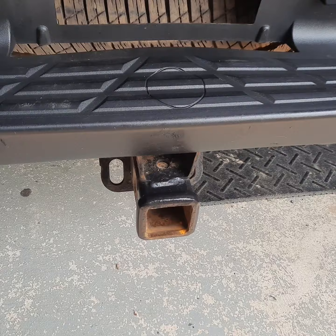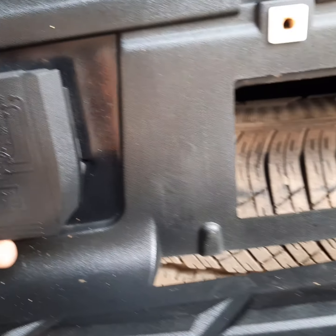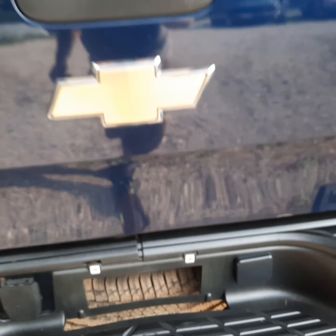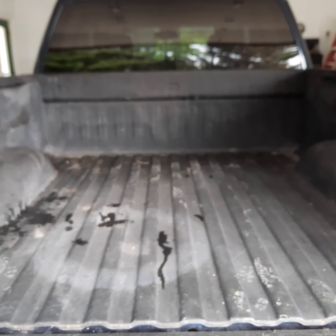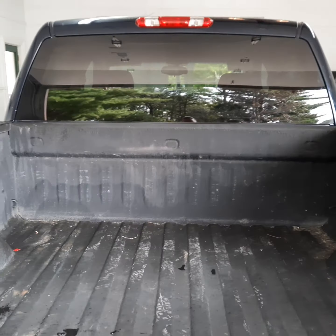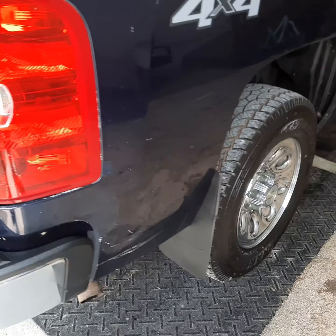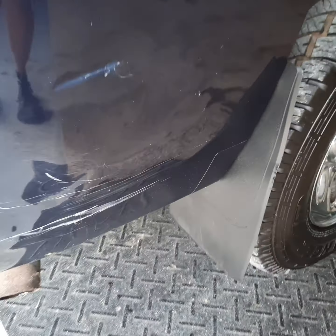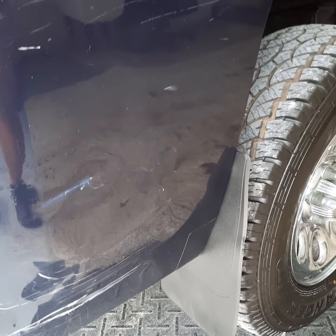It's got the two-inch Reese hitch here, and it looks like we've got the light hookups there. This is a short bed. Looks like it's got a roll-in bed liner. And same thing here on this side — we've got some more wrinkles here on this rear corner, some scratches.